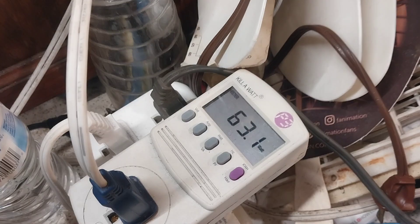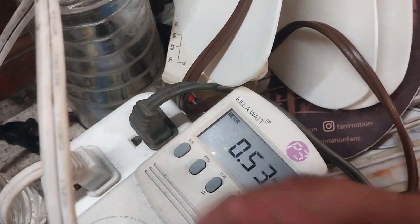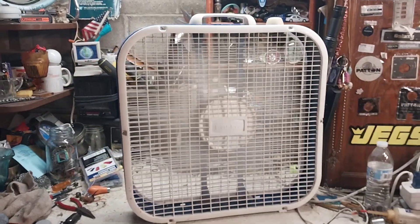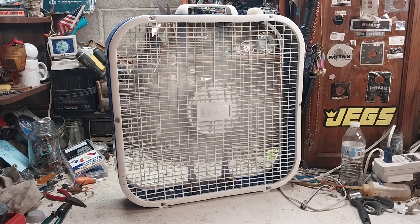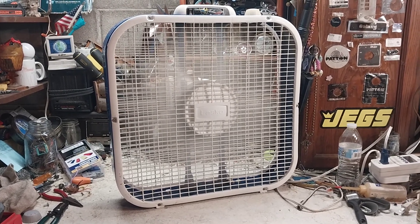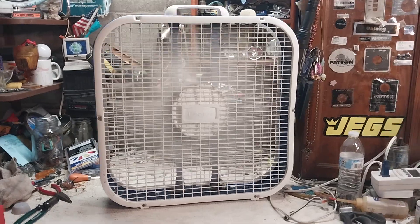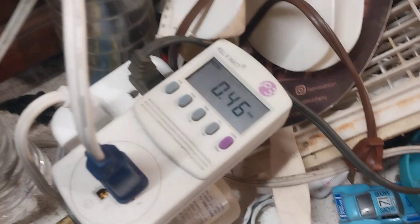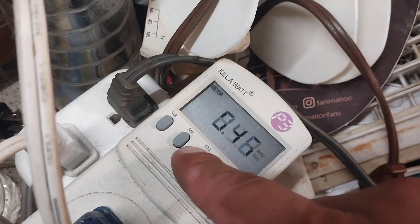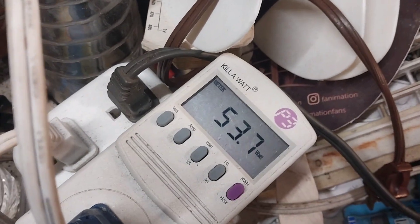On medium it's drawing 63.1 watts and 0.53 amps. Low speed is pretty quiet — there's a gentle breeze — drawing 0.46 amps and 53.7 watts.